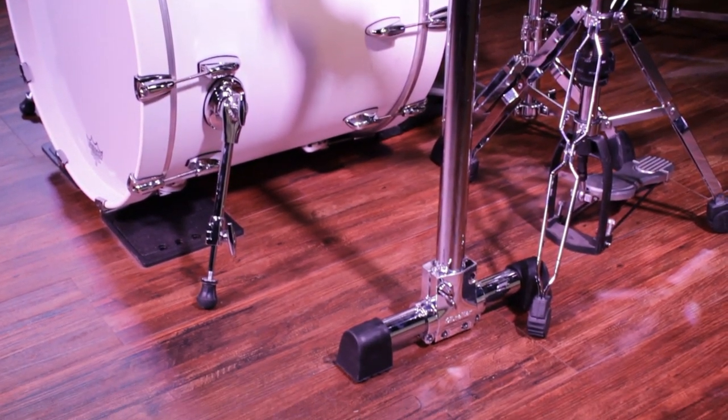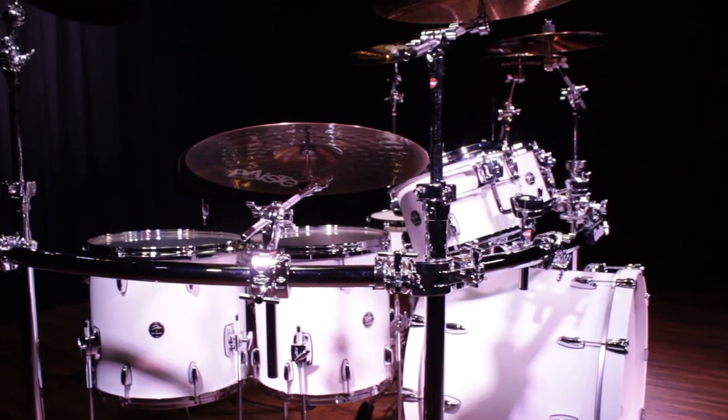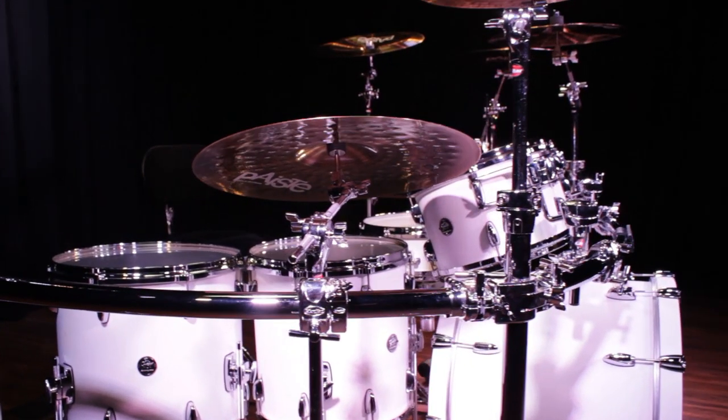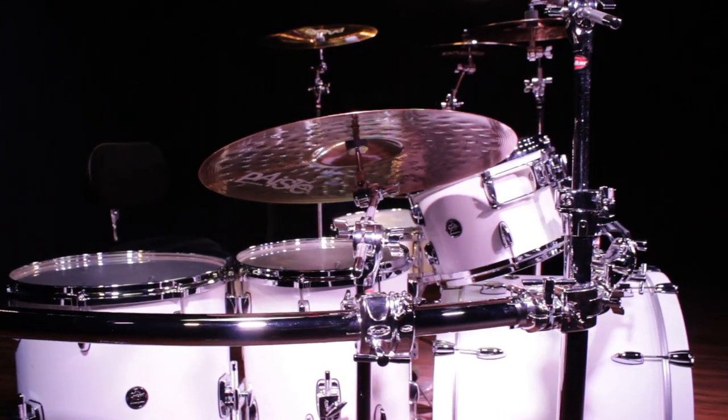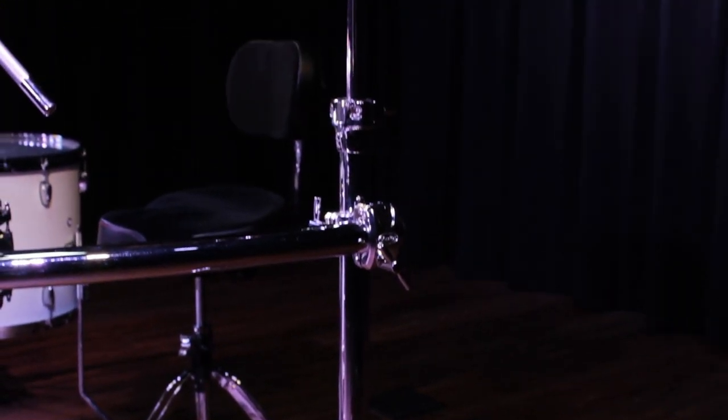My left secondary crash is mounted to the crossbar with a multi-clamp. My right cymbal is mounted to the crossbar on the other side using a multi-clamp as well. Then I have a china mounted out of each back leg of the rack.